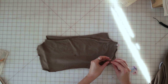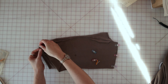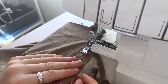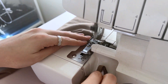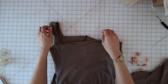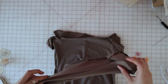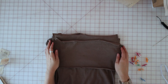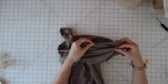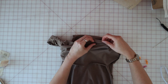Now pin the front facing and the back facing right sides together along the side seams and sew them up with a 5/8ths seam allowance. Once you have your front and back facing sewn up, bring the dress over and with right sides together and raw edges even, pin the facing to the dress at the upper front and upper back edges. Sew it in place using a 5/8ths seam allowance, then stitch again 3/8ths from that stitch line within the seam allowance, because this will create a casing for the elastic at the neckline.